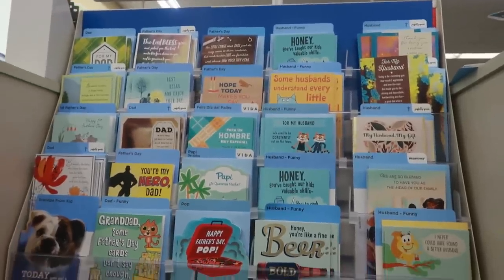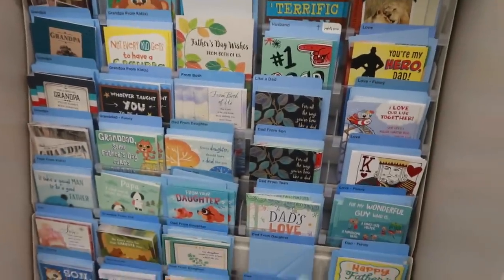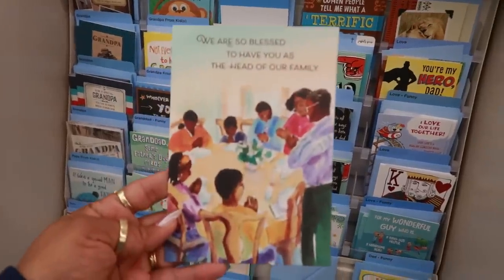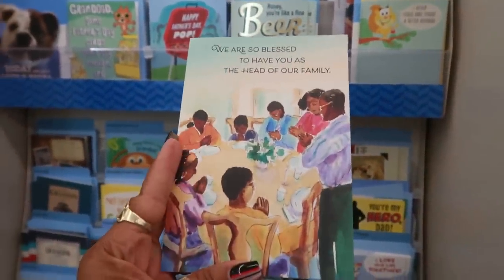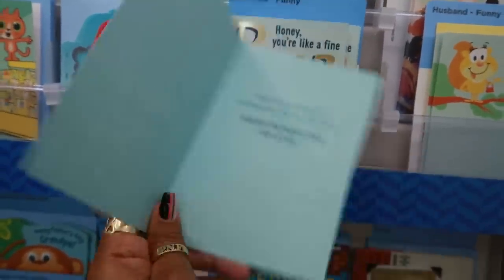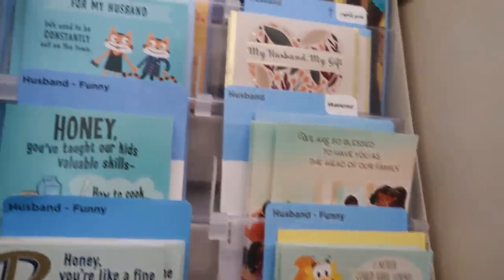I came over to look at the Father's Day cards — don't sleep on Dollar Tree's cards, they have some really nice ones. This one says 'We Are So Blessed to Have You as the Head of Our Family' with everybody around the table praying. And 'I Am So Blessed to Have You for My Husband, Happy Father's Day.'